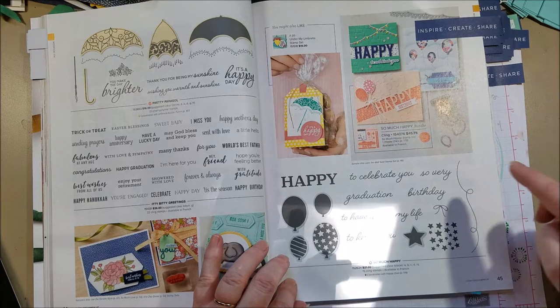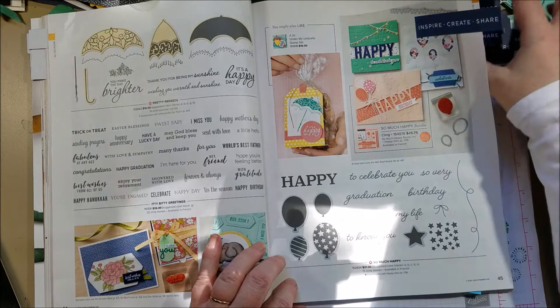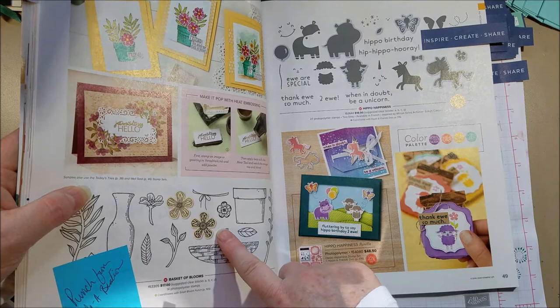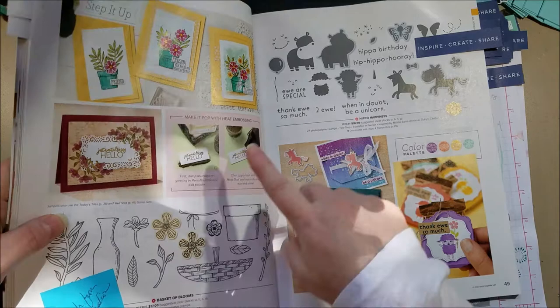First I wanted to note that this little flower here was one of the free Celebration punches — so if you earned that punch during the Celebration promotion, this stamp set is a great match because you can punch out these flowers with that same paper punch.